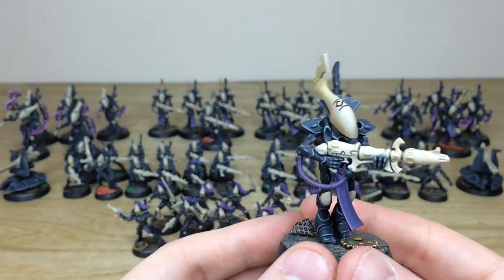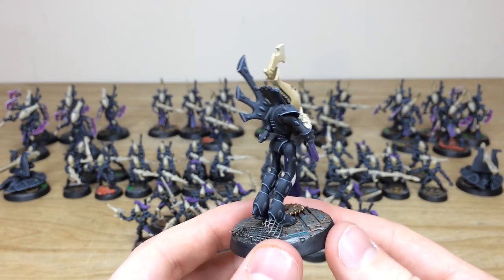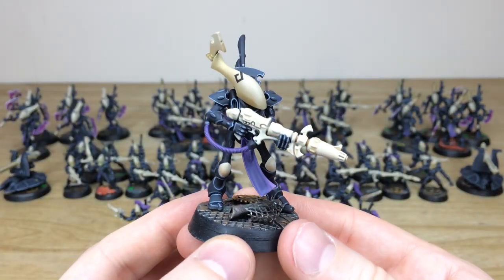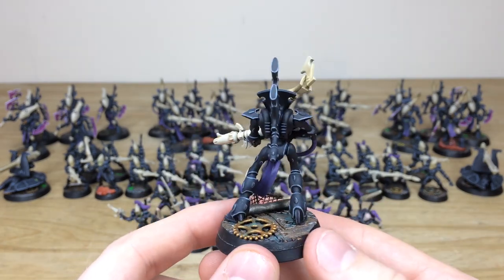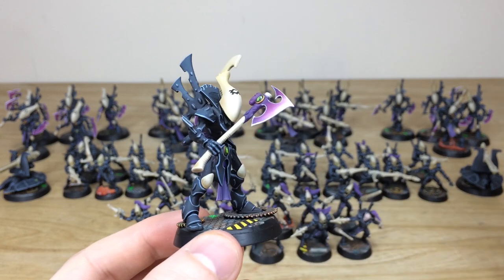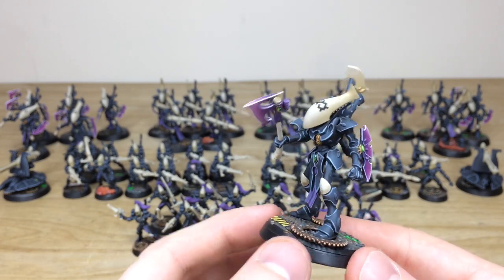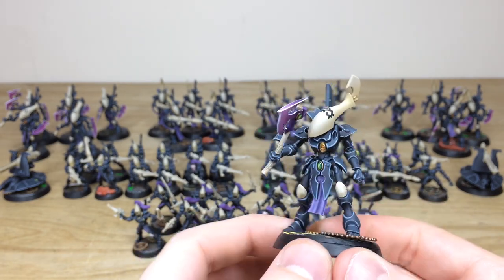Looking at some of the wraith guard with their lovely weapons — all units have their unit markings on so you can distinguish them. Another lovely finished wraith guard from the other squad shows the same industrial steampunk-esque basing. Jumping to the other wraith blades squad, the consistency is model to model — you can really mix these units up between shooting and close combat and they'd all fit in very well together, with no difference in finish or painting style.